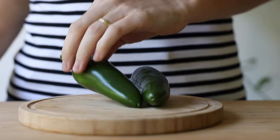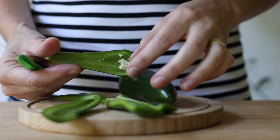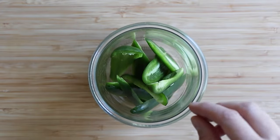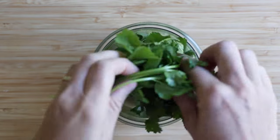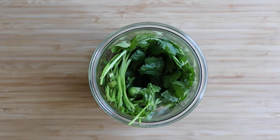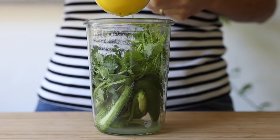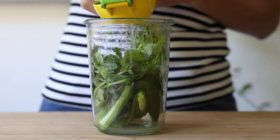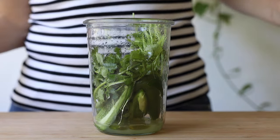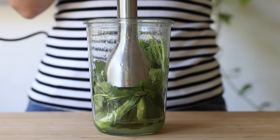Now let's get started. Seed two jalapeños — really make sure you remove all the seeds. Then add them to a blender or a jar that fits your immersion blender, together with a handful of cilantro, stems and all, two cloves of garlic, about one tablespoon of lime juice (one to two limes depending on how juicy they are), and three tablespoons of avocado oil or any other flavorless oil. Blend everything on high until it's bright green and smooth.